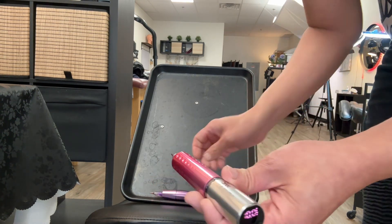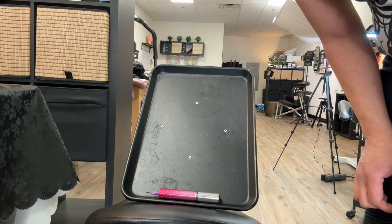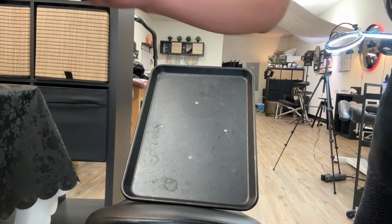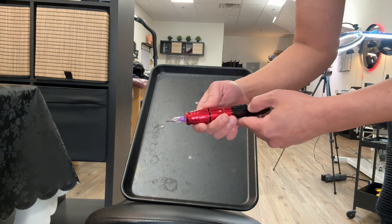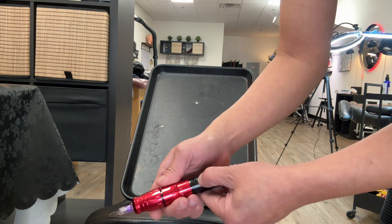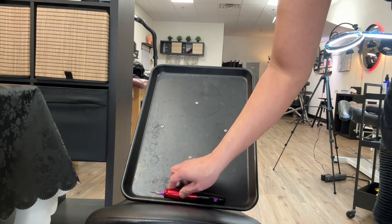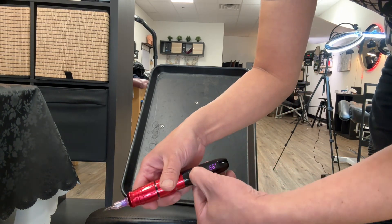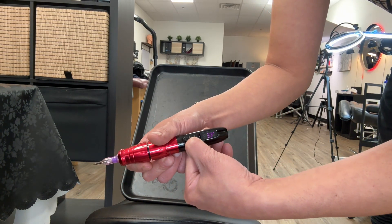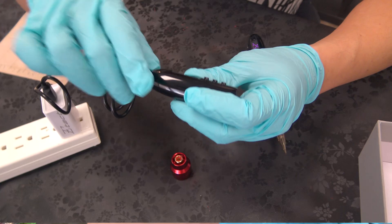This is a similar machine — very quiet. Even at 10 volts, it's very quiet. Holding at 7: very quiet. At 3 volts it's almost like nothing. I like it — instead of always having a battery problem.